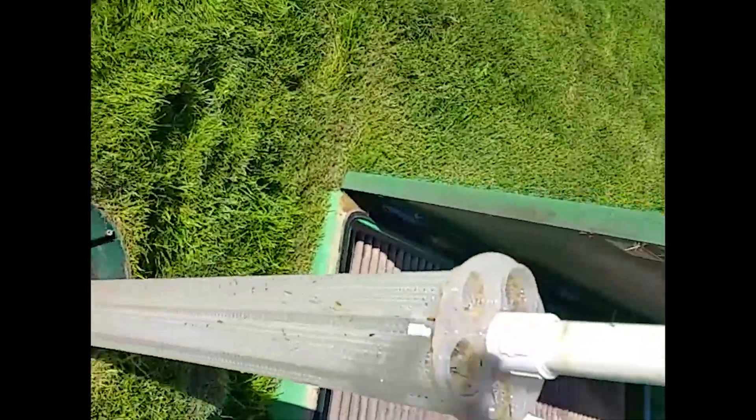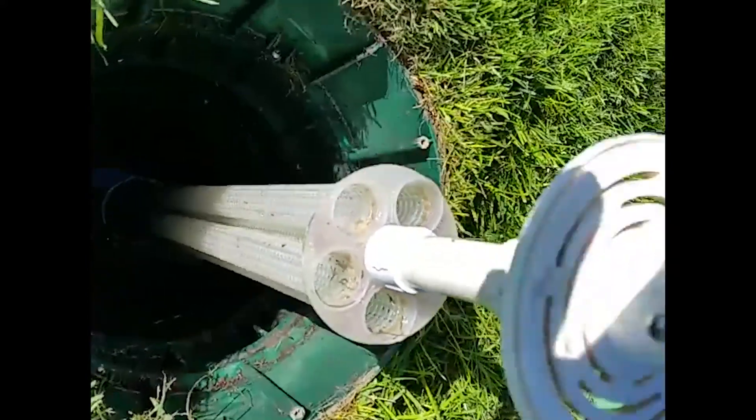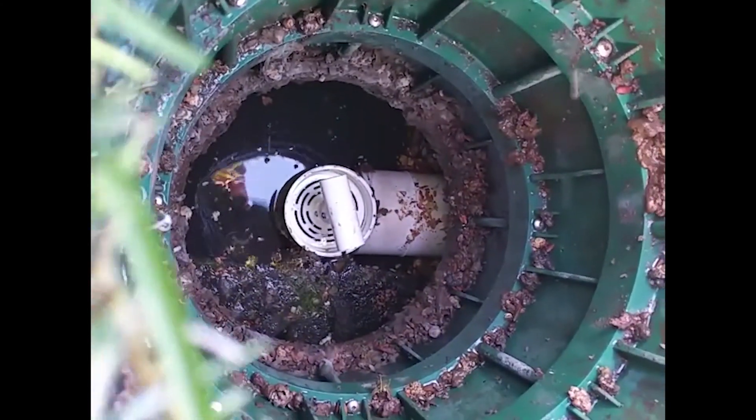Now it's time to go back in. Other side of the tank. Make sure it's seated. Voila.